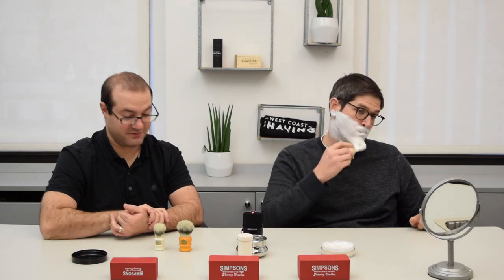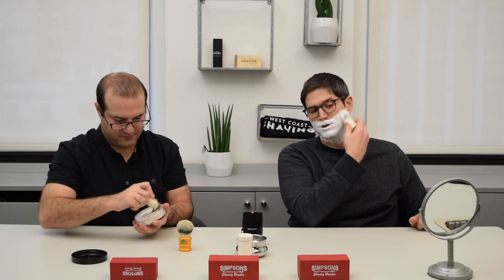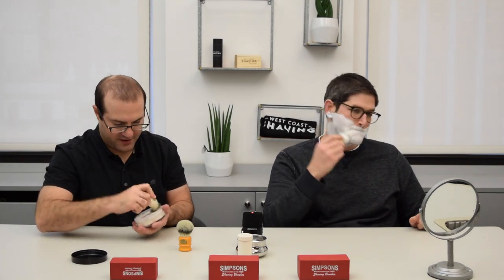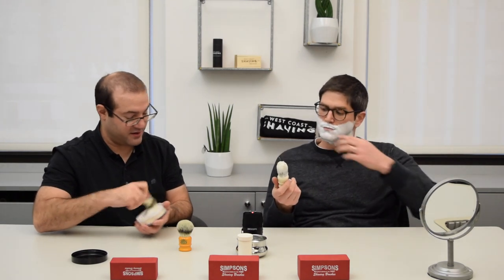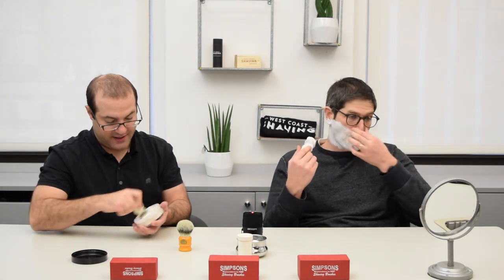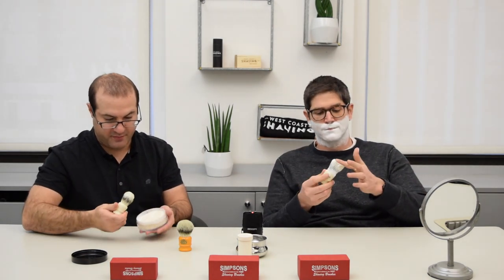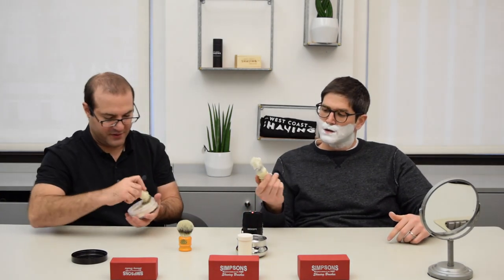What do you think? It's good. It is super soft, right? I'm going to lather with the Classic 1 Synthetic here, trying to use the painting motion you described. I mean, you could try the other. I just found the Duke III Synthetic definitely has a bit more splay than the other two, but the best performance is from painting — that's been my experience with these.